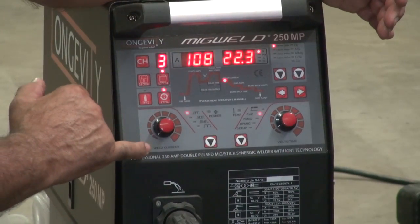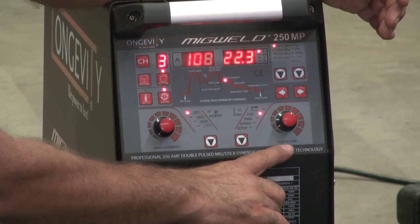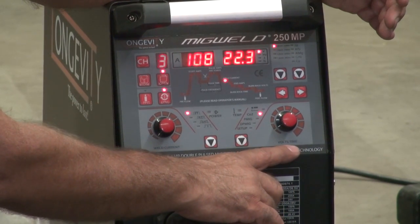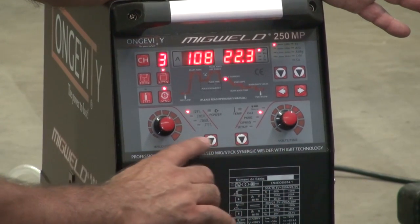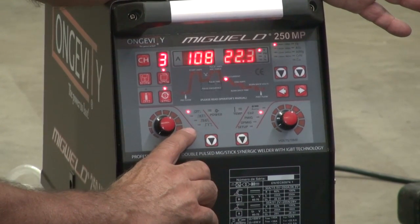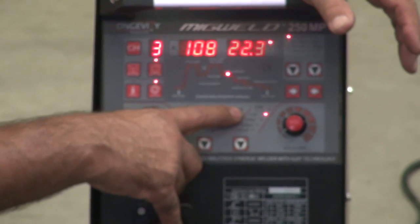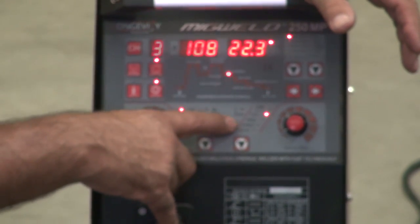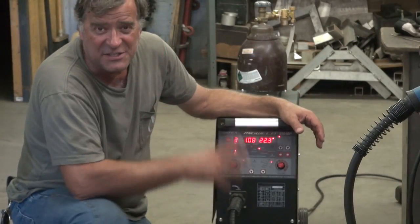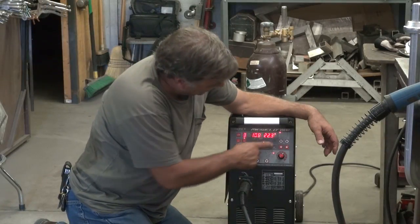And then you've got welding current controls. You've got voltage or time controls for when you're adjusting your pulse parameters. You've got 2T and 4T. You've got your stick position and then just regular straight MIG welding — single pulse, double pulse. And then just a setup function for changing the parameters in the machine.